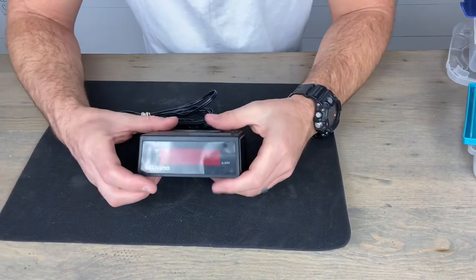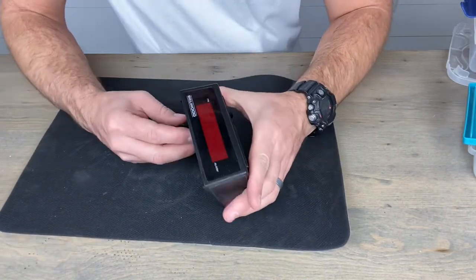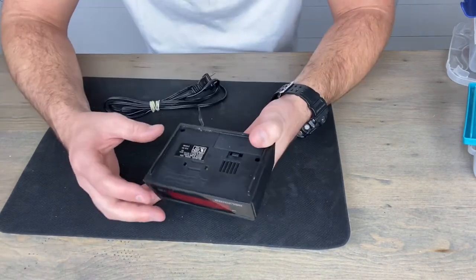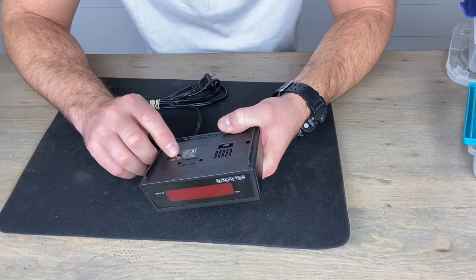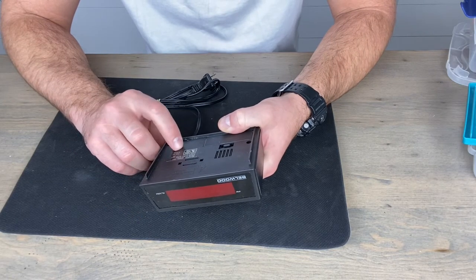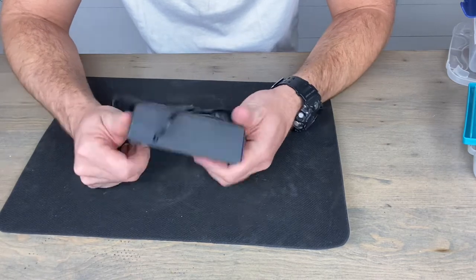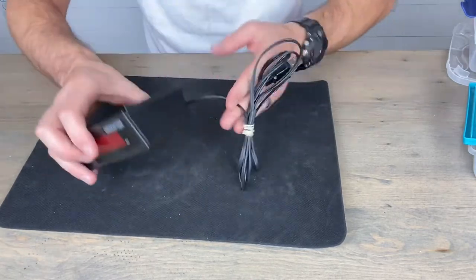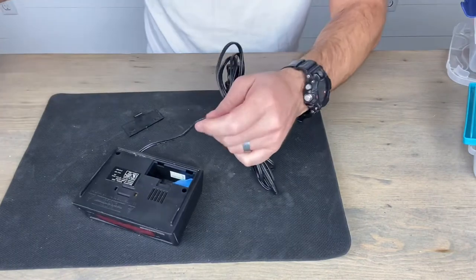Hey guys, Matt here. Today we're going to find out what's in an alarm clock. This is a pretty old one — Bellwood is the name brand on it. On the back it says Bellwood model 1934. Doesn't look like it has a year; it's made in China, but that's pretty much it. So let's get to this.